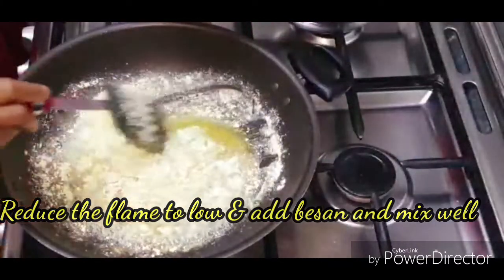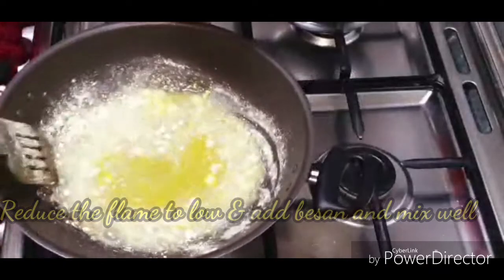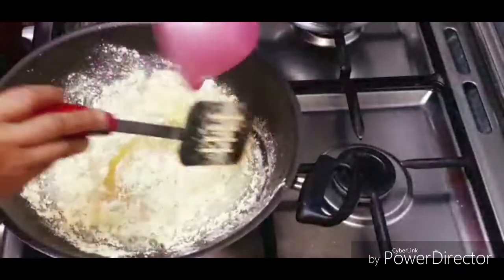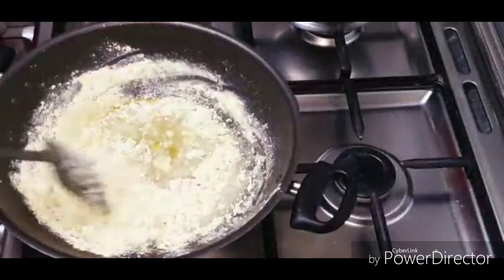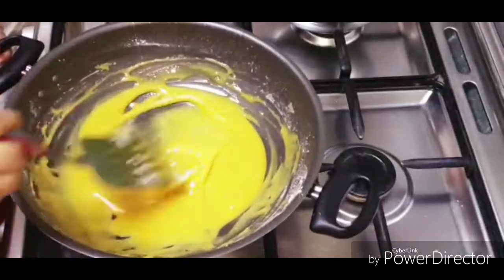We can have the same pot as we cut. We cut the pot and add the pot now. Let's cook the pot and put it in a pan. We'll cut it in a pan.